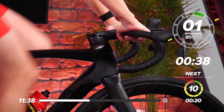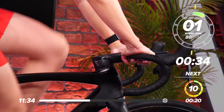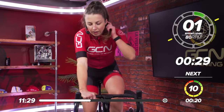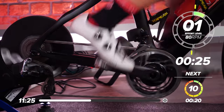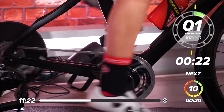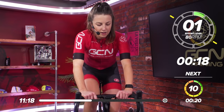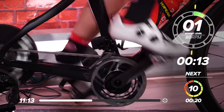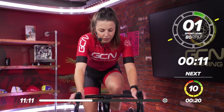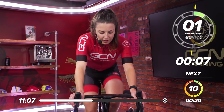Great work. Recovery now, 40 seconds. Great work, everyone. It's 20 seconds to go now. Rest is going fast. Two more sets left before we have a little bit of a longer recovery. In 10 seconds, get ready. Click down those gears.